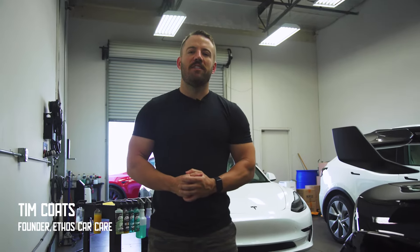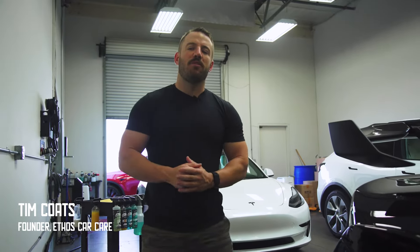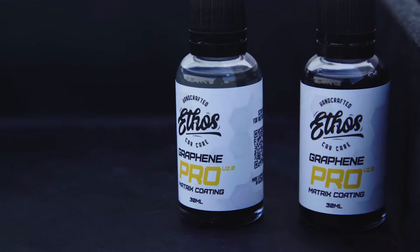What's up everybody? Tim here with Ethos, and today I want to walk you through the installation steps of our brand new Version 2 Graphing Pro Coating.